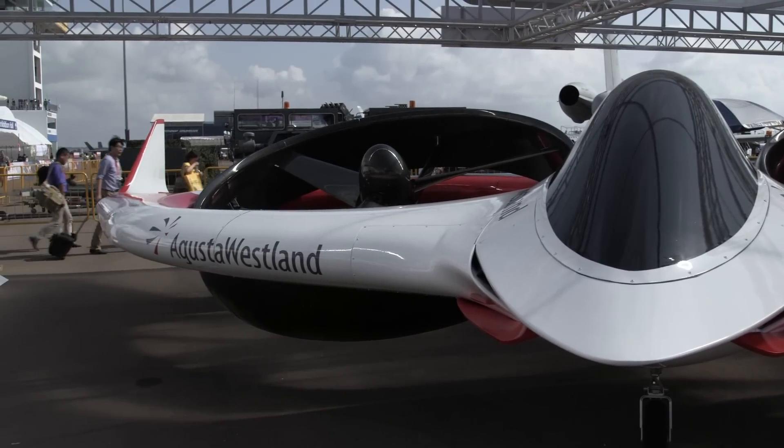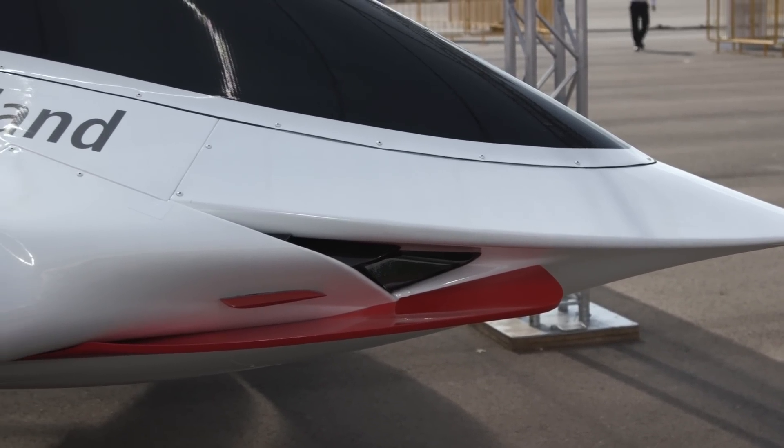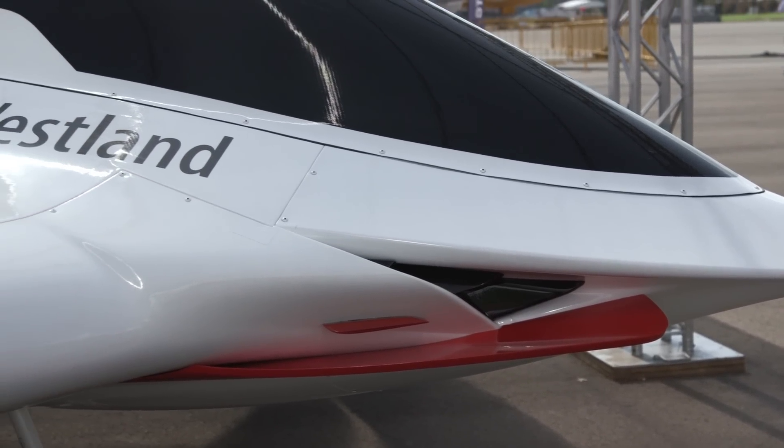This is the world's first fully electric converter plane, and we also developed something called individual blade control, which is a unique control method that has never been done on any rotorcraft. In addition, the entire aircraft is made of carbon graphite construction, and there's no transmission.